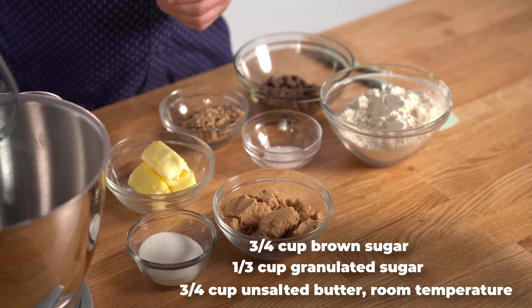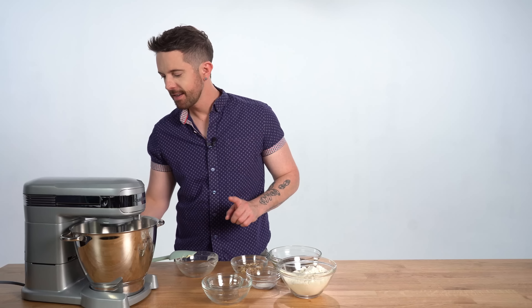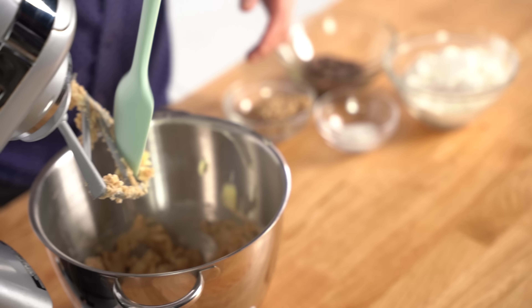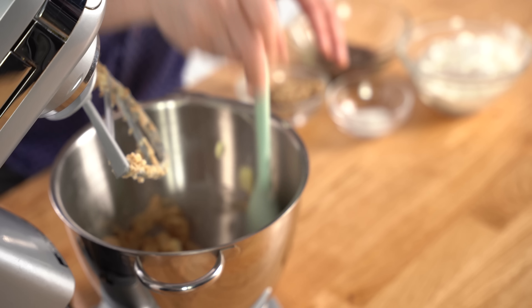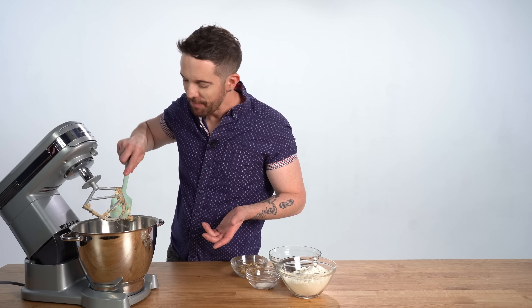So to get started, I'm going to cream my butter, brown sugar, and granulated sugar in a stand mixer fitted with the paddle attachment on medium speed until it's completely smooth. Give it a little scrape.